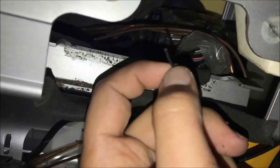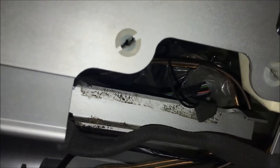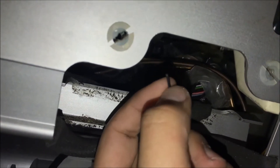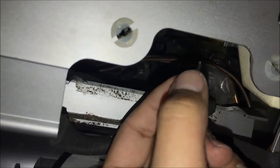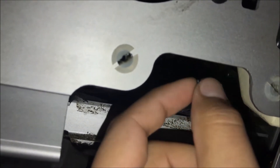What you want to do — and you can do this a couple of different ways — is use your wire strippers and cut this end right here and solder on a wire.